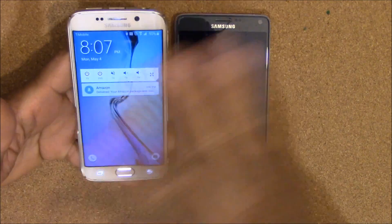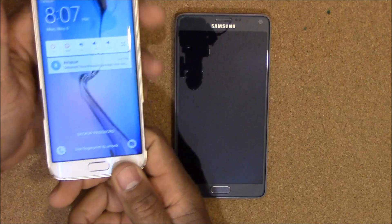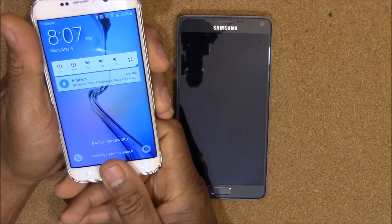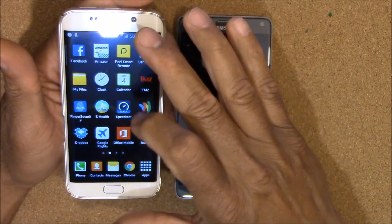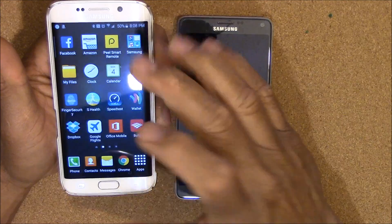It's called Fingerprint Security, it's free in the store, and what it does is it lets you lock any app on your Android device. Basically, you download the app, set up your fingerprint scanner on your device, and once your fingerprint scanner is set up, you go to the app store.